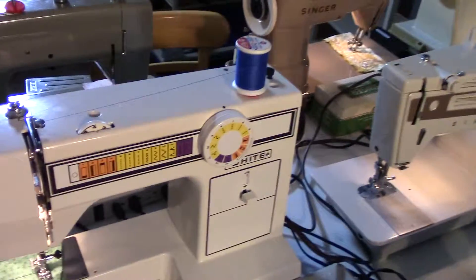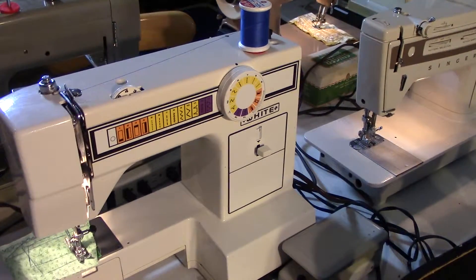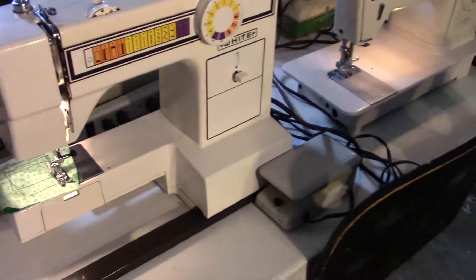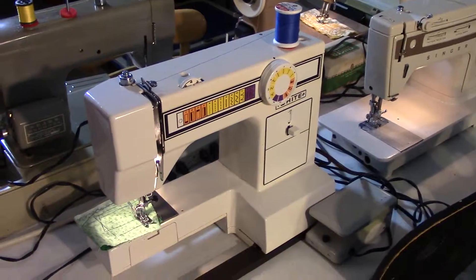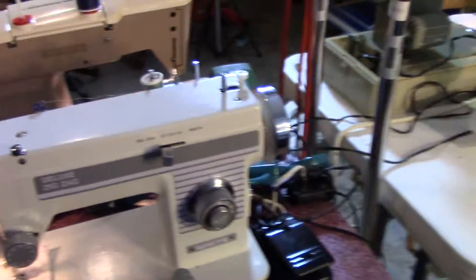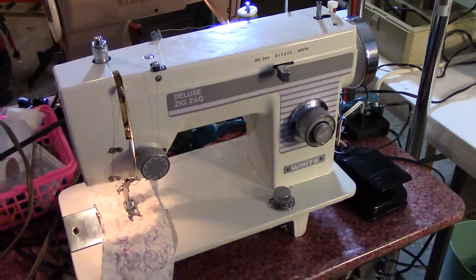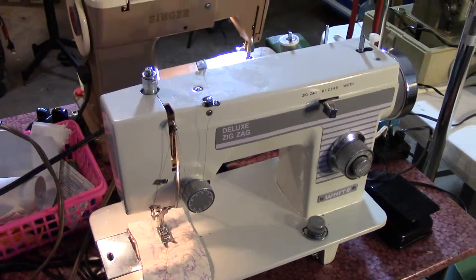We have a White. This is a very basic machine — straight stitch, zigzag, and it does buttonhole. Because it doesn't have the extension table, I'm selling it for $65. Moving on, we have another White. This is a straight stitch, zigzag. This one's $70. It has a full table on it. It works great.